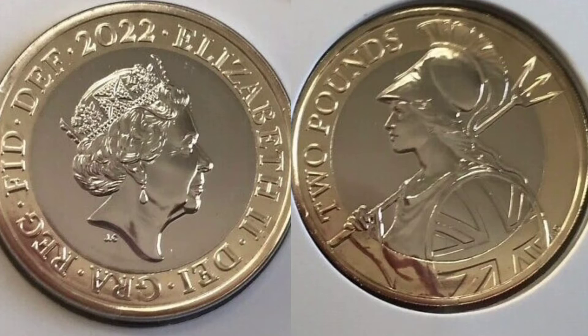We'll start off with the beautiful design on the right. We've got the Britannia in the middle holding the Trident in the right hand with the Shield with the Union flag.